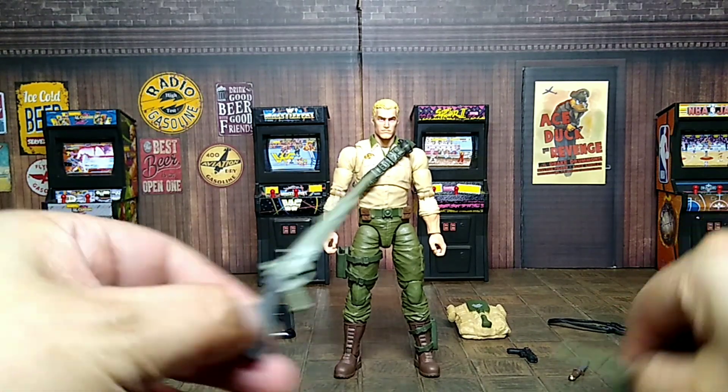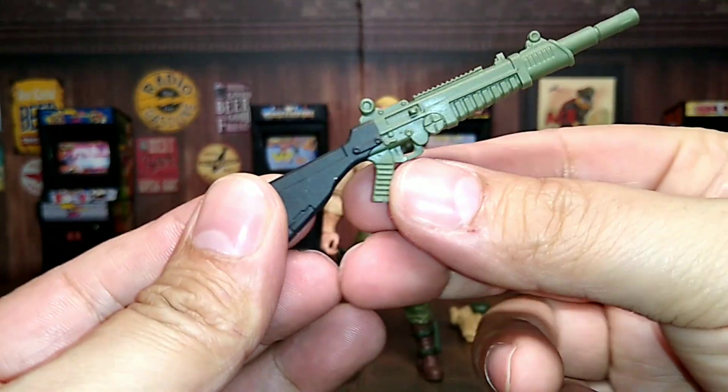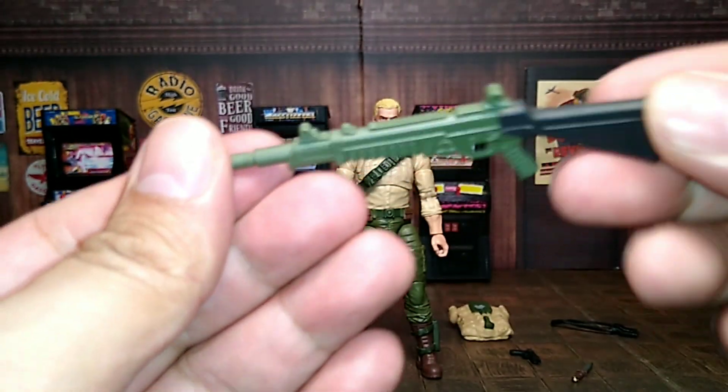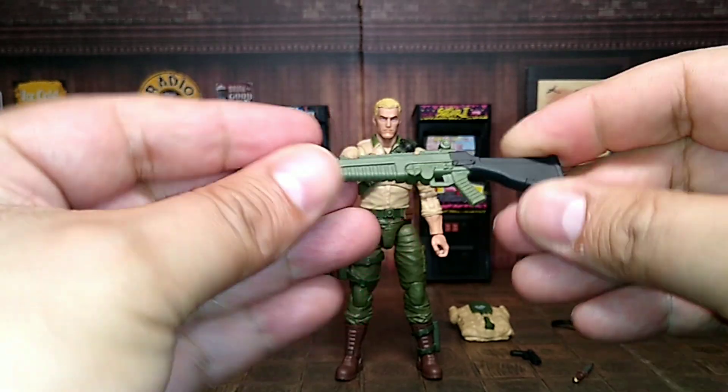He comes with a plethora of accessories. He comes with these two guns — let me put this light on to give you some more brightness. Those two guns are pretty cool. Not bent or gummy — pretty solid. Maybe could be a little more solid, but not bad.